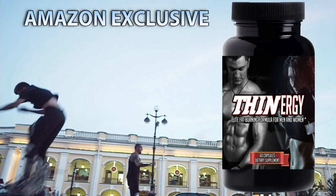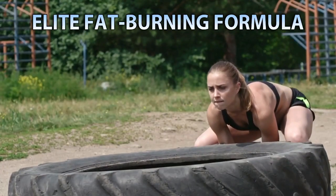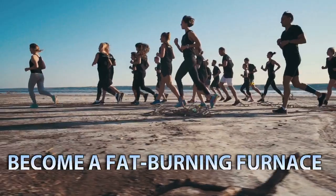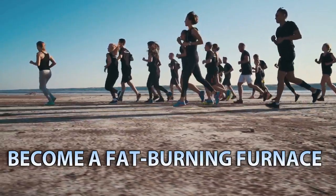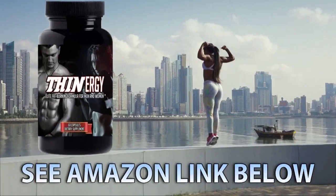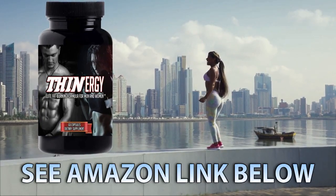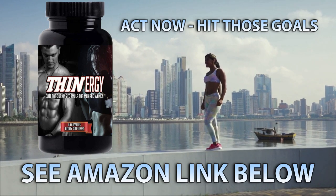Looking for a great way to cut weight and look great? Check out Finergy, available exclusively from Amazon. Finergy is America's top weight loss supplement. This elite fat-burning formula turns your body into a calorie-burning furnace, helping you target unwanted belly fat, love handles, and cellulite. Coupled with diet and exercise, Finergy is the fastest, best way to meet your weight loss goals.